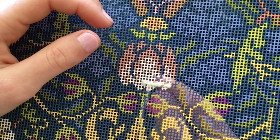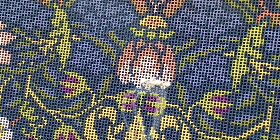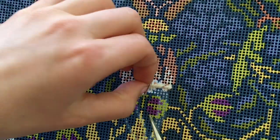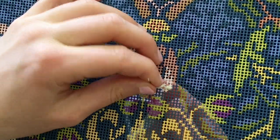When you've worked right along to your knot, you simply cut the knot off and your wool is fastened in place. You just carry on stitching.